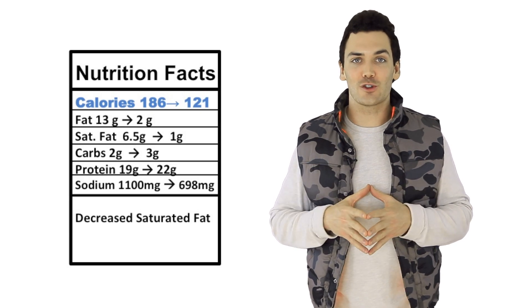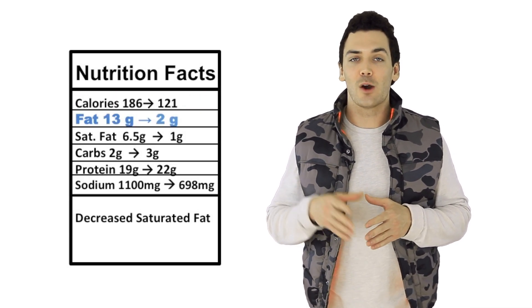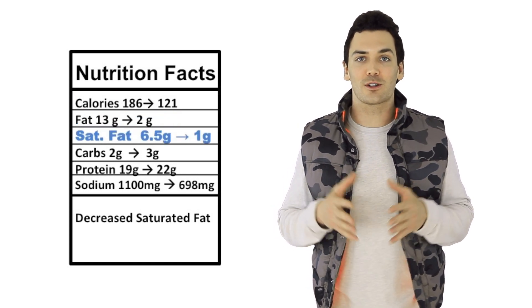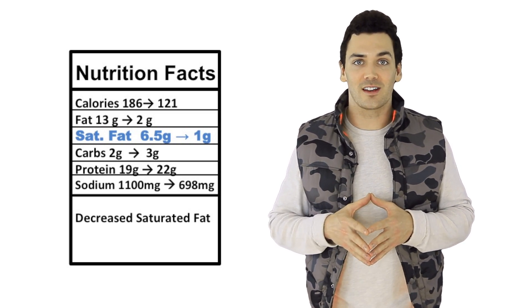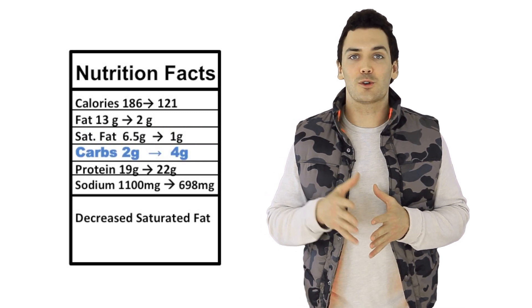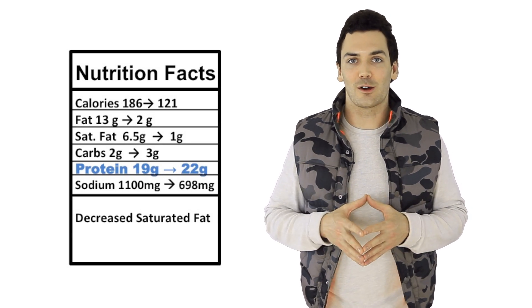The original buffalo chicken dip is packed with everything no one needs — saturated fat which leads to heart disease and sodium that is out of this world. We took the calories from 186 all the way down to 121 per serving. We took the fat from 13 grams down to two, and most importantly we took the saturated fat from 6.5 grams down to one. This is what clogs arteries and contributes to heart disease. We took the carbs from two grams up to four and the protein actually went up three grams due to the Greek yogurt.